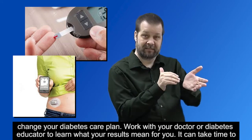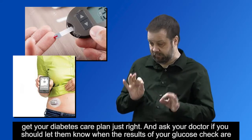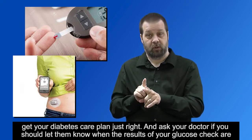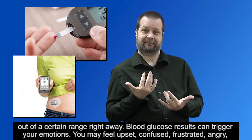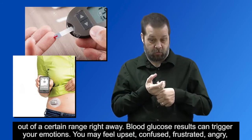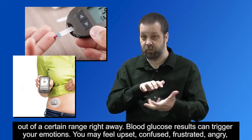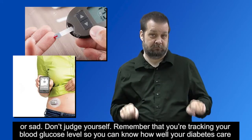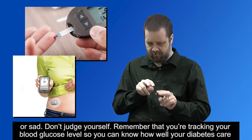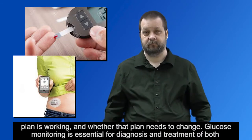Work with your doctor or diabetes educator to learn what your results mean for you. It can take time to get your diabetes care plan just right. Ask your doctor if you should let them know when the results of your glucose check are out of a certain range right away. Blood glucose results can trigger your emotions. You may feel upset, confused, frustrated, angry, or sad. Don't judge yourself. Remember that you're tracking your blood glucose level so you can know how well your diabetes care plan is working and whether that plan needs to change.